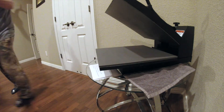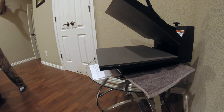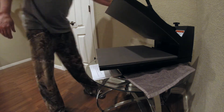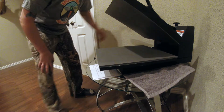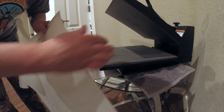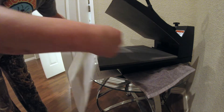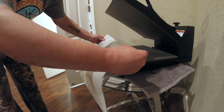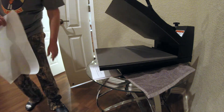Okay, take that out. Now I'm going to go ahead and turn the heat press up to 330 degrees. After I peel the design, I'm going to put the shirt back in here. Once it gets up to 330 degrees, I'm going to put a Teflon sheet over the shirt and the print and cure it at 330 degrees for 10 seconds, and it should be done.